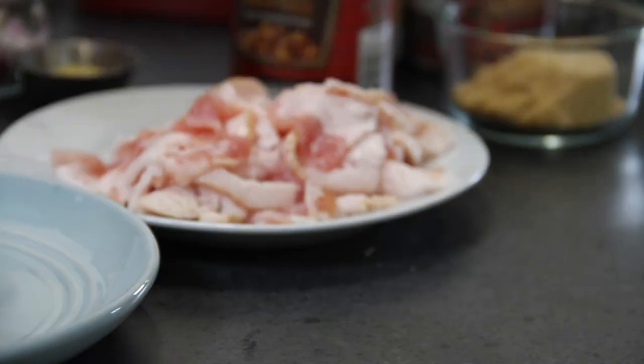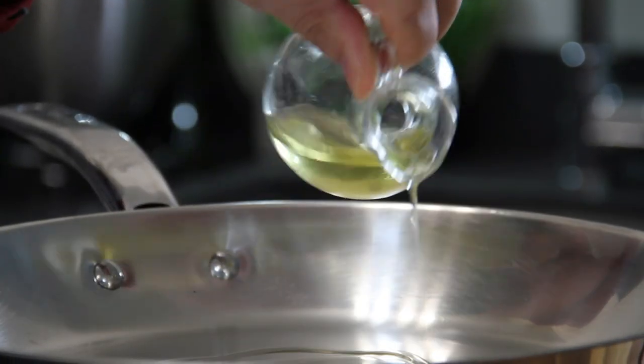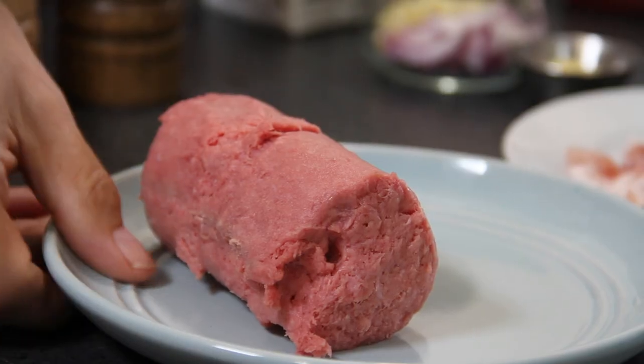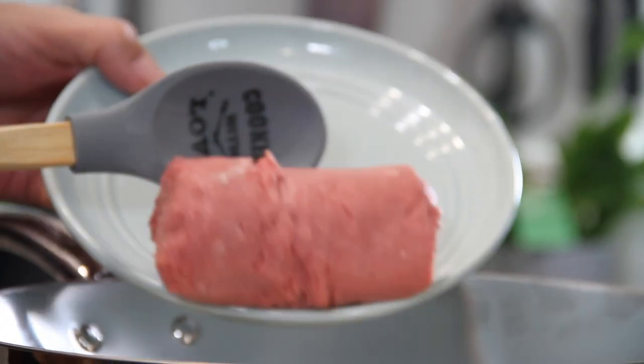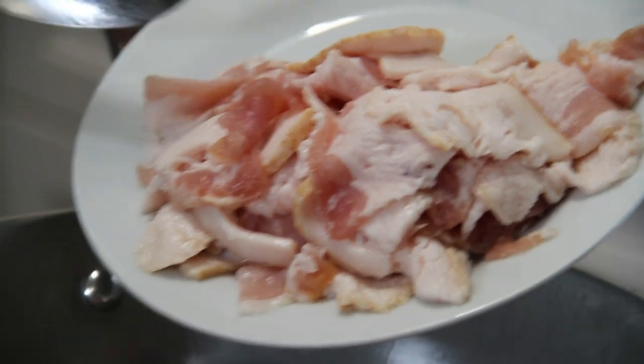What you want to do is begin by adding a bit of oil to a preheated pan — this isn't a nonstick so I'm adding oil. Then I'm going to add in half a pound of medium ground beef followed by five or six strips of chopped bacon.